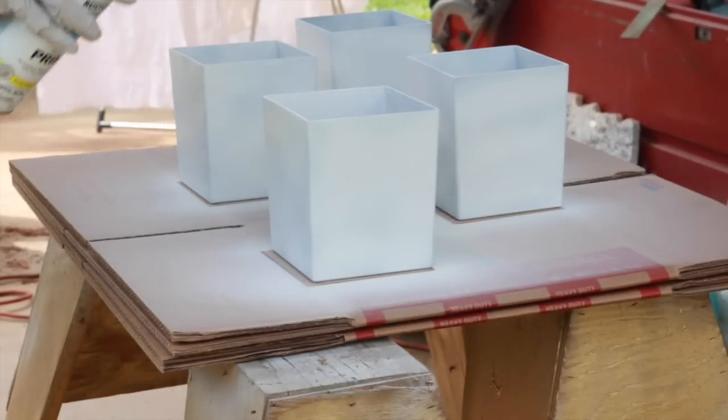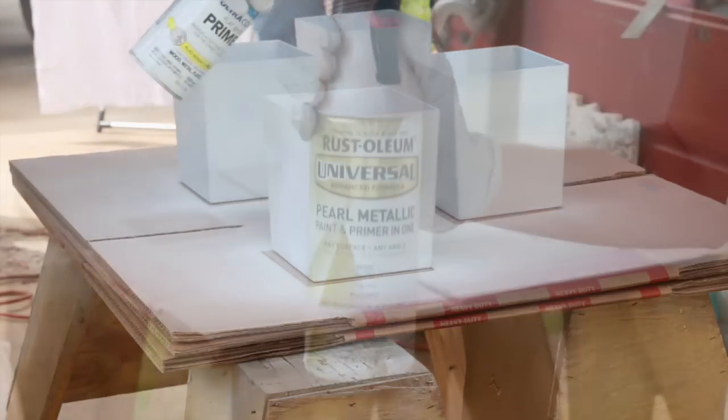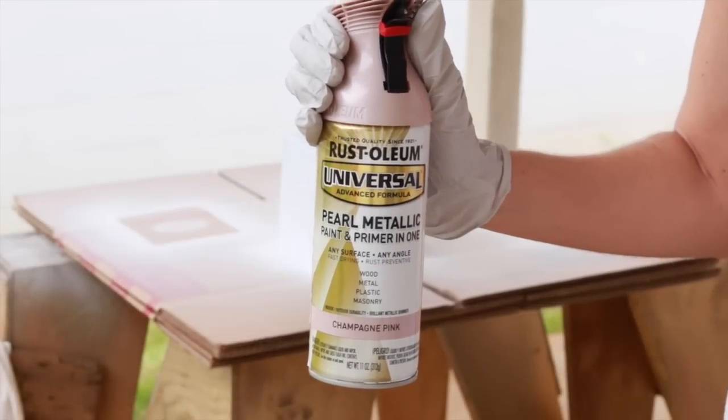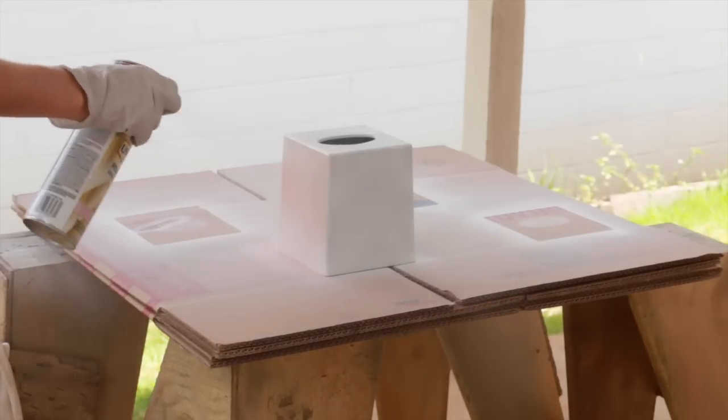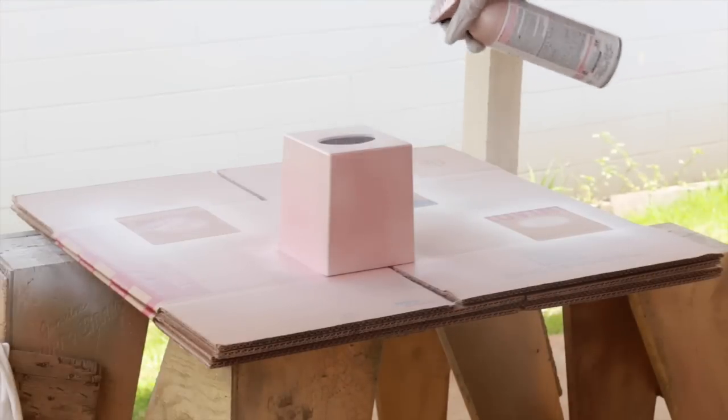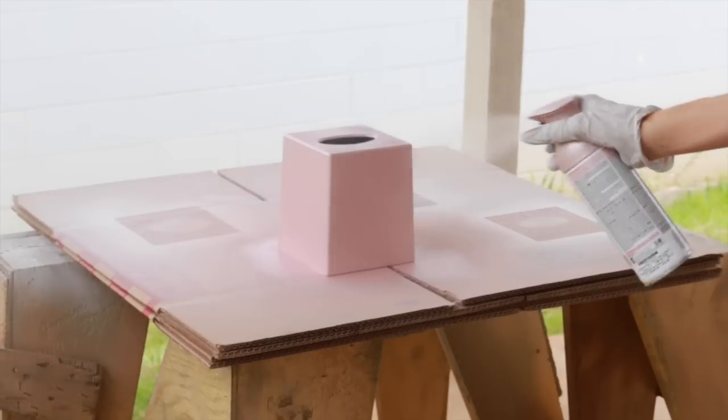After we finish priming, we'll work on these one at a time, painting and decorating them. On this first tissue box, I'll use Rustoleum Champagne Pink — it's a really pretty rose quartz with a glowy satiny finish. So I'm doing the first coat, I'll let that dry about a half hour, and then come back and do a second coat.